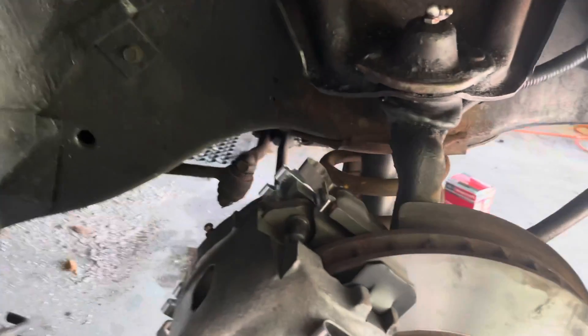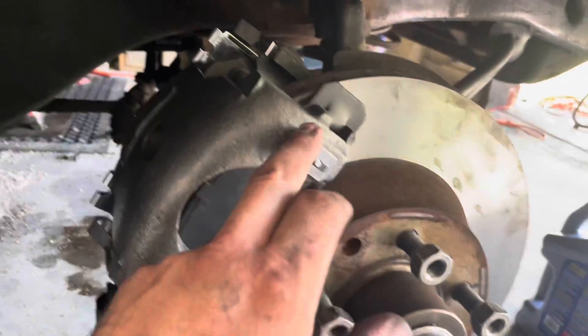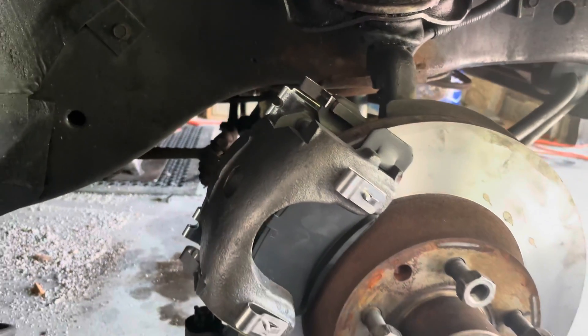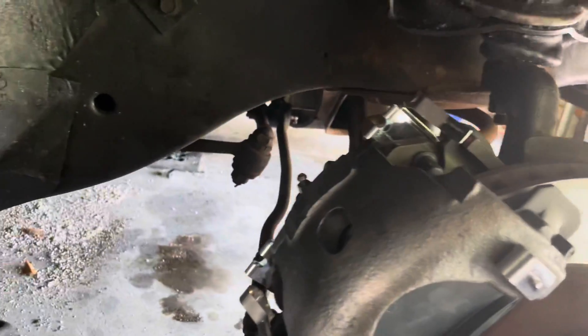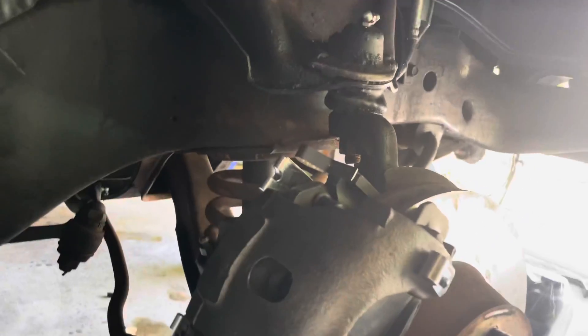Back here on Steve's Mercury. Got all of our brake components reassembled — new pads, got new hardware. Always get new hardware on these late 60s, early 70s full-size Fords. It's cheap and trust me, you'll like it a lot better.